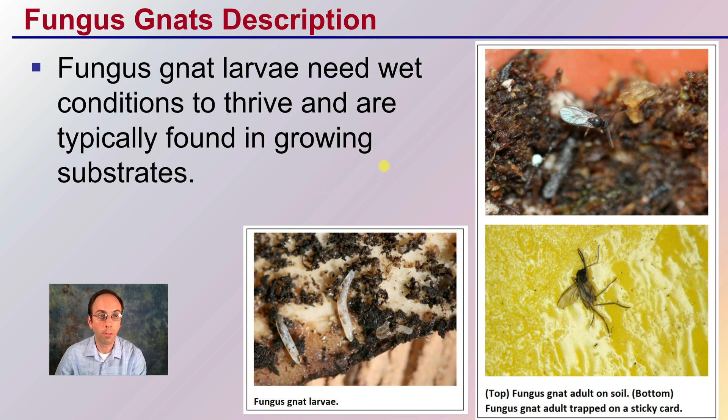Let's start off with a description. Fungus gnat larvae need wet conditions to thrive and are typically found growing in the substrates, typically near the surface of those substrates. You can see here the fungus gnat larvae and how it looks, and then we see the adult gnat in the actual soil. Here we see one actually affixed to a yellow sticky card, which are hung in and around plants to capture insects so that growers can identify what's in the area as far as pest pressure goes.